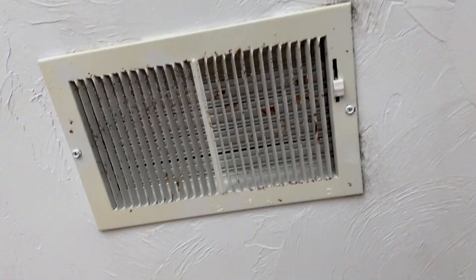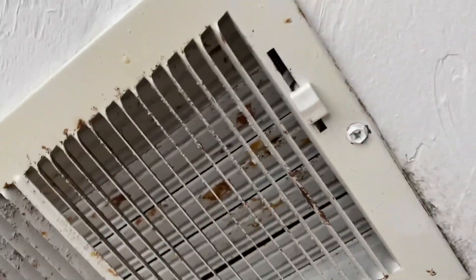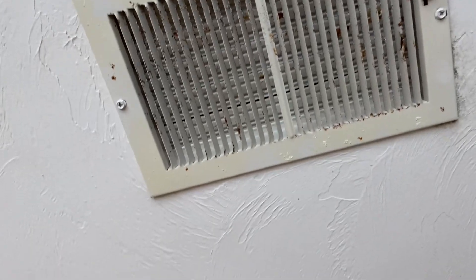Hello YouTube, welcome back to another video. Today I'll be replacing vent covers. I have a couple of these vent covers throughout the basement and they're really gross, so today I'm going to be changing them out.